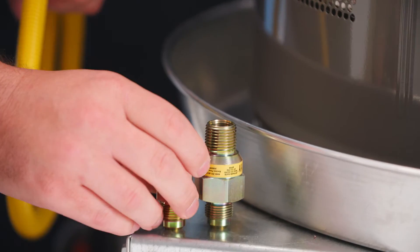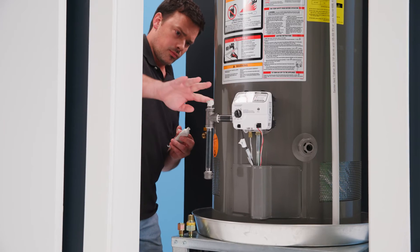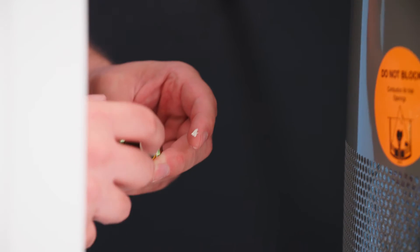Apply pipe thread sealant to the male pipe threads of the connection. Do not apply grease, oil, sealant, or tape to flare ends of the fitting or shutoff valve, as sealant and tape will prevent this connection from sealing properly.